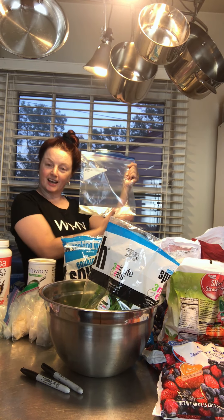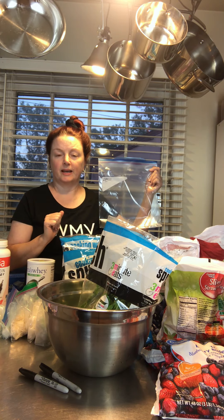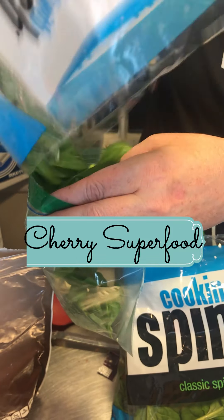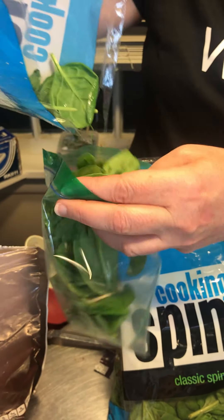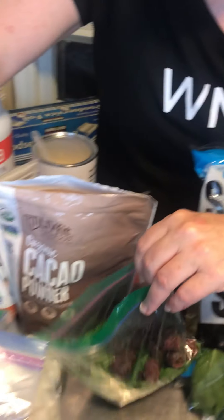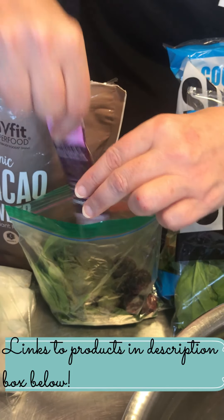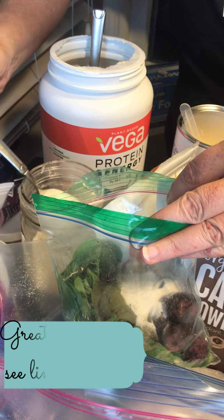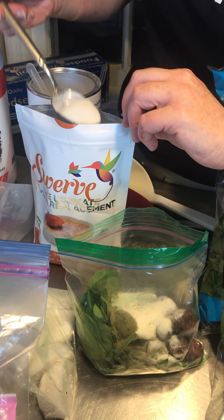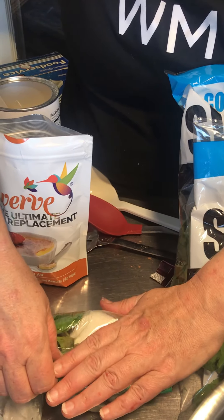Here we have a gallon bag. We'll label each one and then put sandwich bags full of the goodies inside. We're putting in spinach — we're going to be making a cherry superfood shake. Spinach is the base of almost all of these recipes, which are linked in the description box below. We put a lot of cherries in, then add the superfood packet — it has wheatgrass but is also gluten-free. We add Great Lakes Collagen, and then Swerve sweetener because I really can't do sugar and Swerve is the best sweetener we've found.